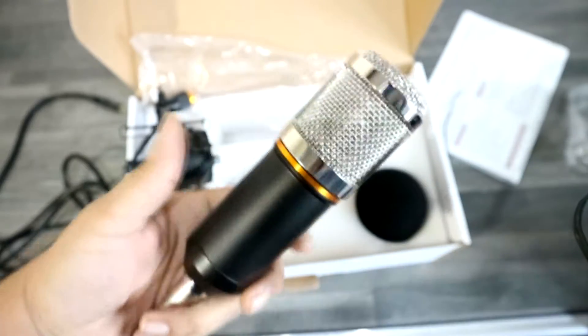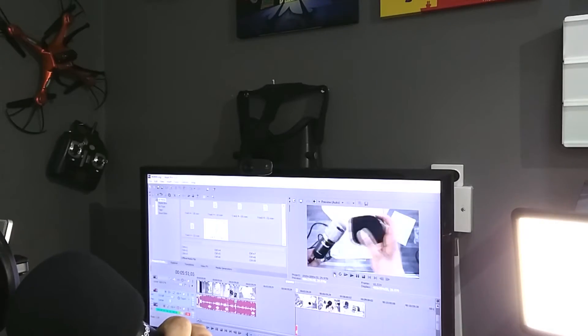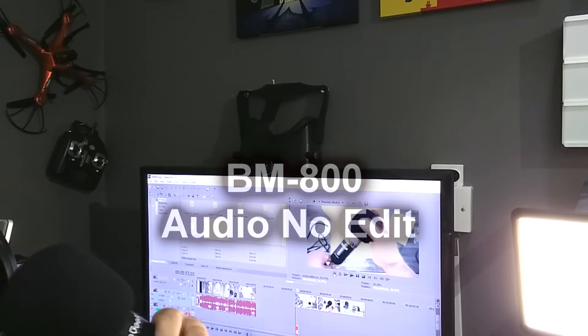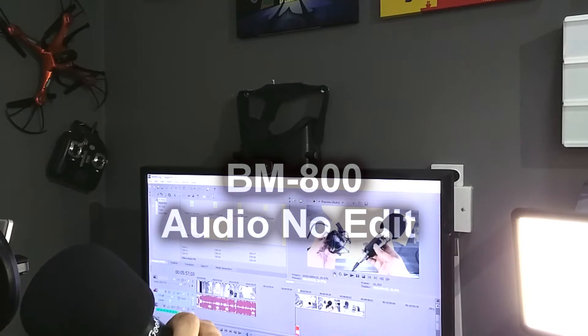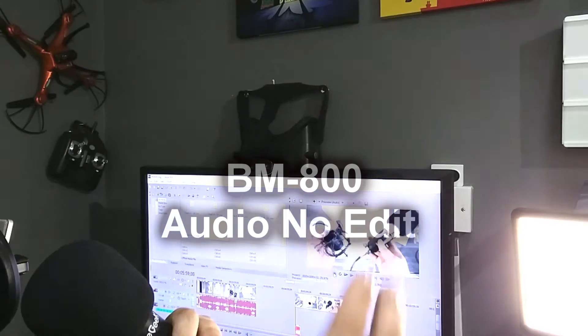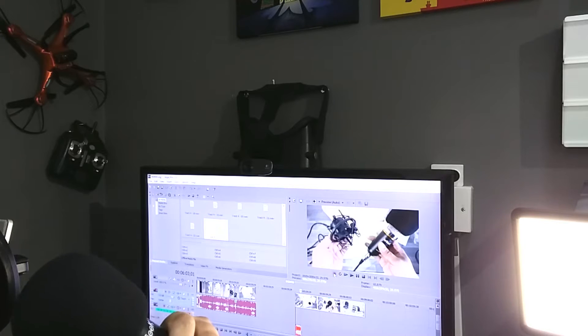So let's check out how this thing performs. This is what the microphone sounds like without the phantom power supply — this is basically the XLR cable into the PC. The audio is going — the pitch is going up and down, it's going all over the place. But this is not a reflection on the microphone.